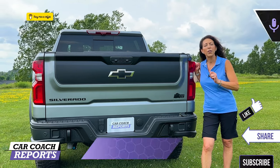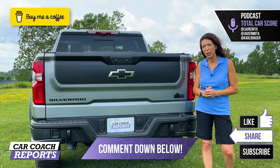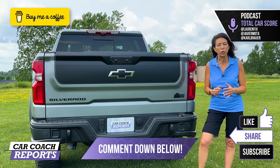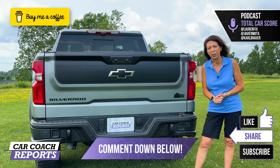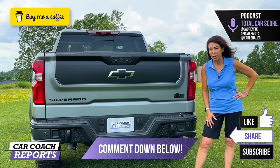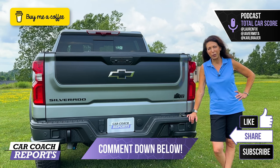If you have any comments or questions on anything I didn't cover, put them in the comments below — I'll be happy to answer. If you'd like to support our channel, you can buy me a cup of coffee; the link is in the description along with our website, podcast, and social media. If you got value from this video, please like and subscribe for more. We appreciate your support — thank you for helping us reach over 100,000 subscribers. We look forward to bringing you more car smarts and first looks at new vehicles.